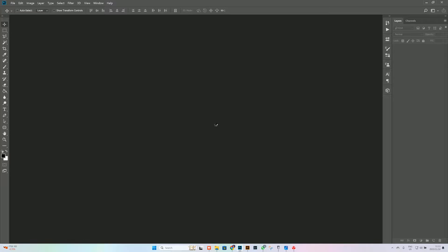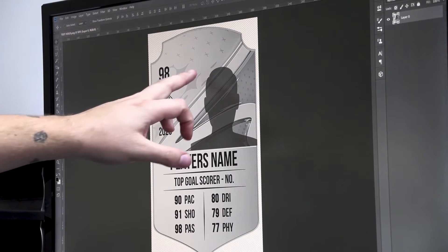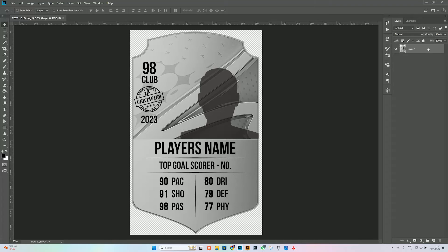Let's get into the design. The first thing we've got is the player's number, the club badge, the year, then the player's name and what they achieved — so this person will be top scorer — then the number of goals. Underneath we've got all of his physical attributes: how good is he at defense, how good is he at physical. It's a quite cool unique trophy design, and then we've got the player's picture.